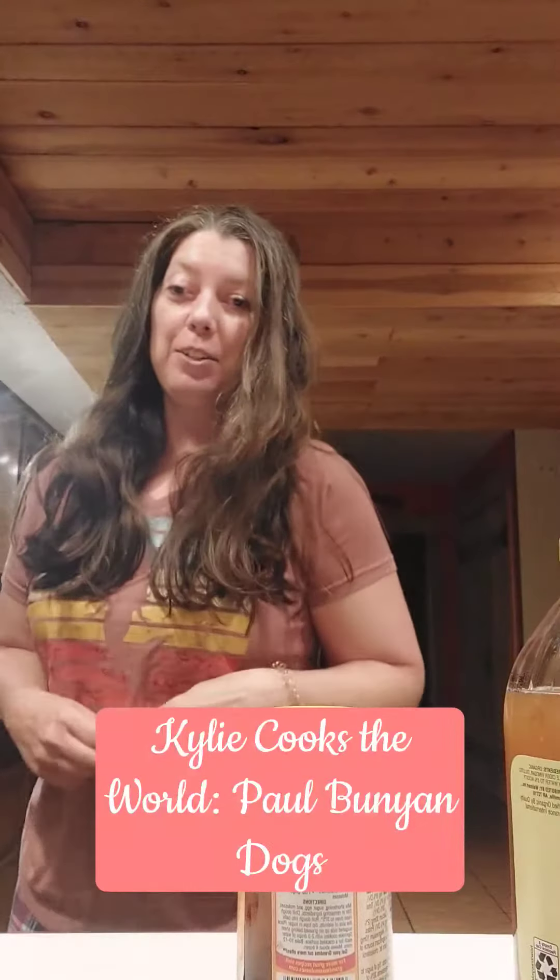Hey guys, it's Kylie Hatmaker and Kylie Cooks the World. Tonight we're gonna make Paul Bunyan hot dogs. I found a recipe for these from a vintage recipe cookbook — it was really based on a big log of bologna, which sounds pretty good, but I'd rather do some hot dogs.